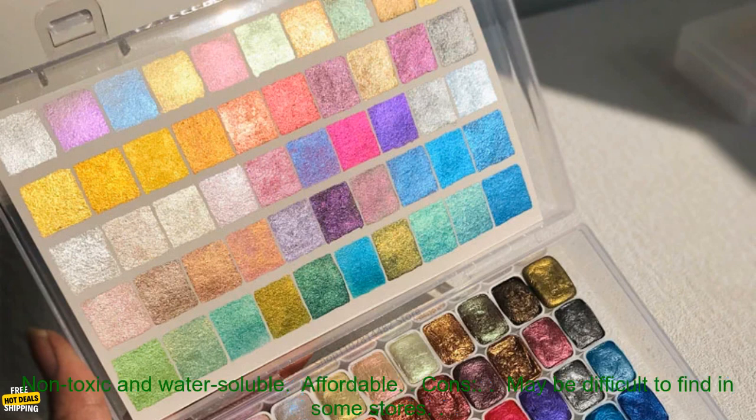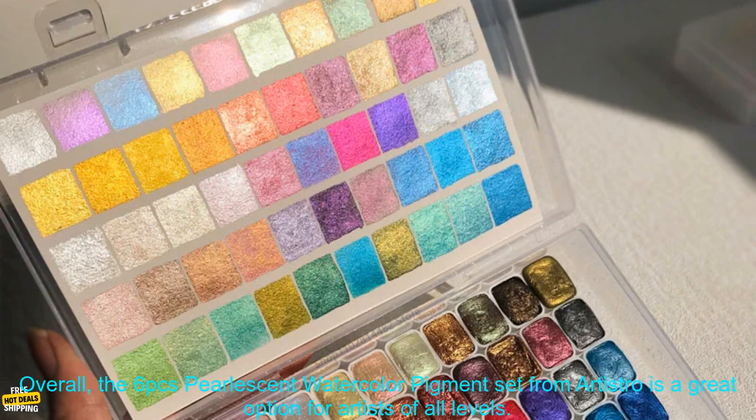Pros: Highly pigmented, blend easily, produce a beautiful shimmering finish. Non-toxic and water-soluble, affordable. Cons: May be difficult to find in some stores.